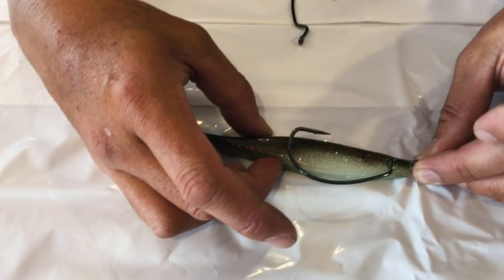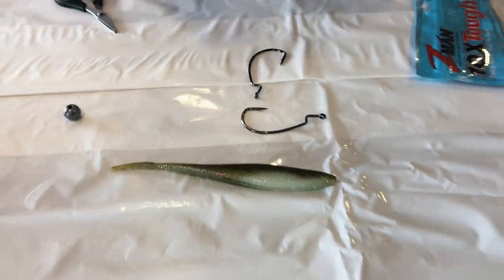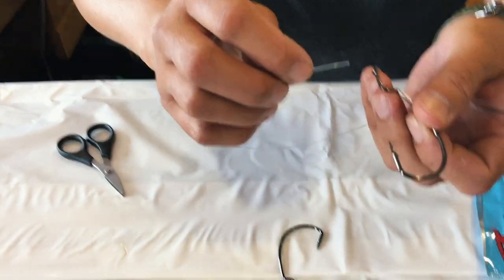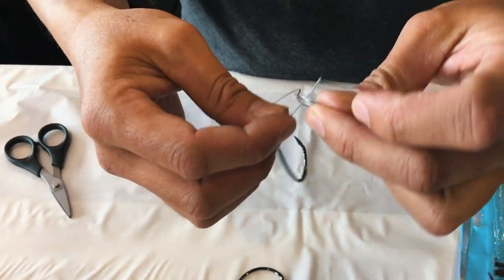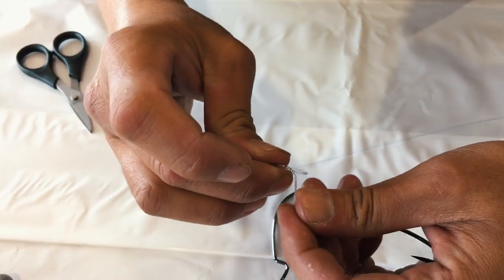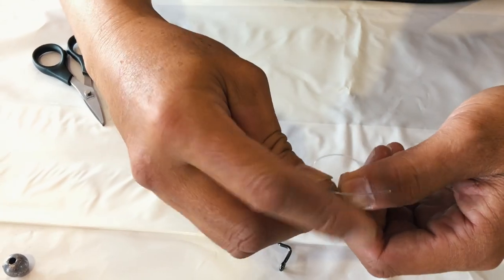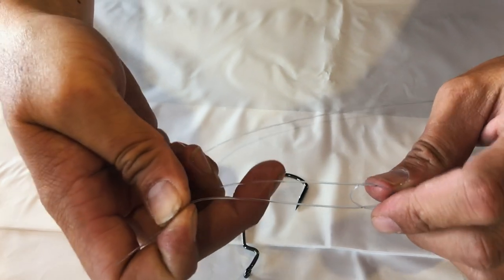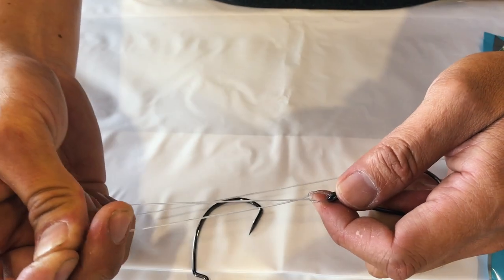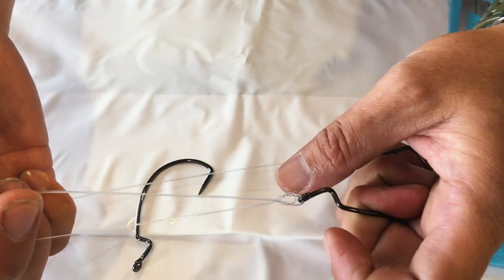So the way we're going to rig it up, I'll quickly show you. Get your trace and do a loop knot. If you're not sure, go on YouTube and check out Lefty's Loop Knot - that's one of my favorite loop knots for lures. It's literally a half hitch, and where the tag end comes out towards you, go back in the opposite way, like such. Cinch it up together.